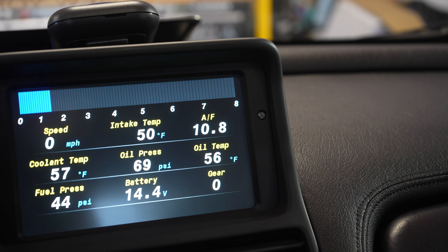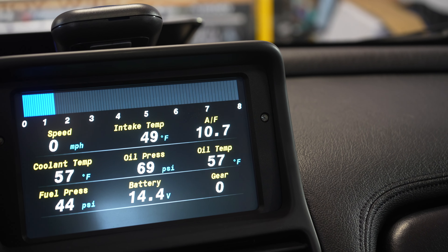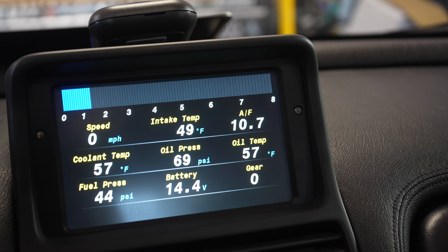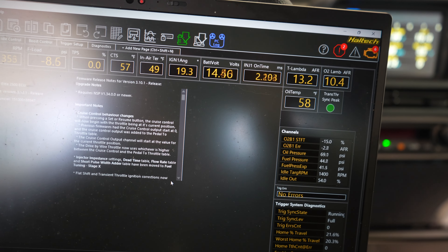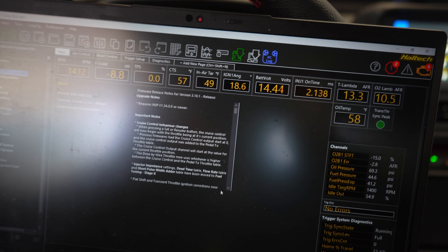It's not supposed to be like that — it should be around 14.7 AFR. 10.7 is super rich; that's a lot of fuel. Hopefully it doesn't foul out the oxygen sensor because those are not cheap. But we're logging here — all the details you see are coming from the ECU. We'll log for about five minutes and then I can send it to Derek.